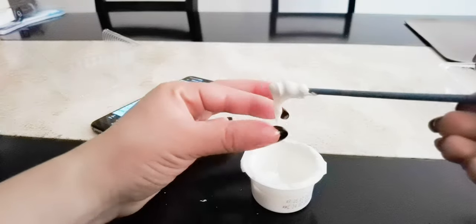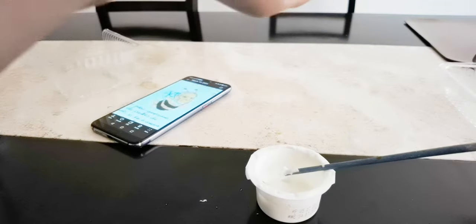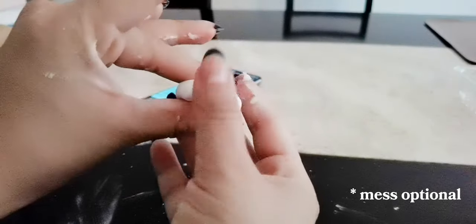If your clay is liquid and sticky after you retrieve it from the fridge, put cornstarch in your palms and add some more of it to the mix, little by little until it does feel like a paste you can mold.